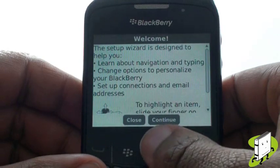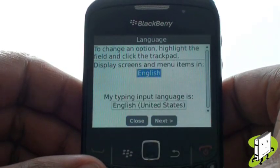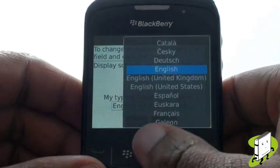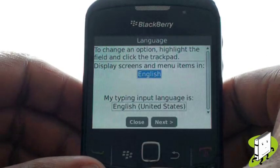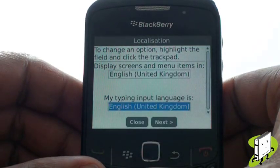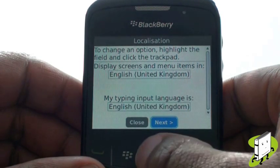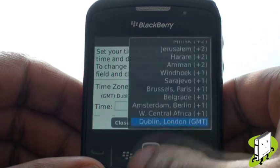When you first switch on your Curve 8520 you'll be taken through a setup wizard. First you need to select your desired language and then your keyboard input. You can then set the date and time — select your time zone if not already selected.